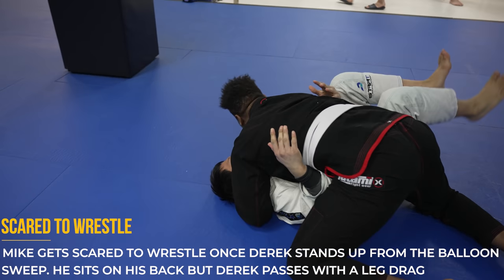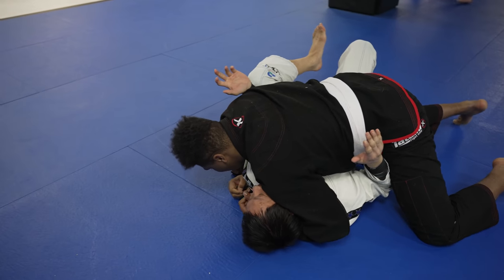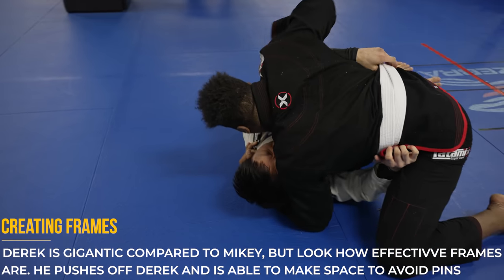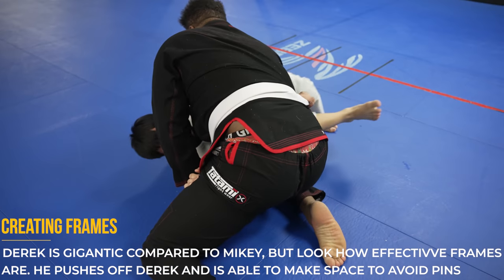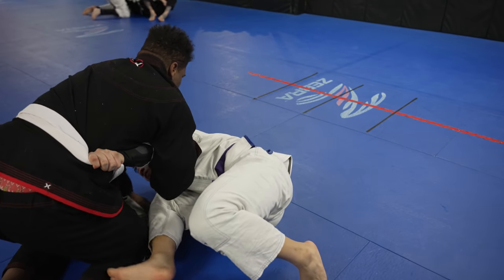Advice for people like Derek who are much larger: it is very important that you keep your opponent on their back because you want to apply as much weight as possible from the pinning position. But Mike is doing a nice job by creating some frames, and we can see just how strong frames are — this is allowing Mike to get off to his side and create some distance so he doesn't have to maintain all of that weight.